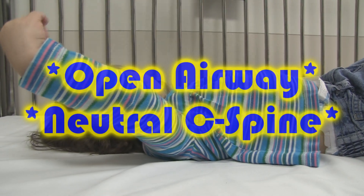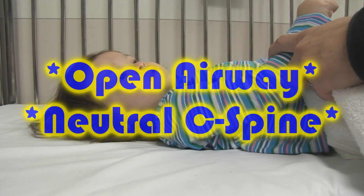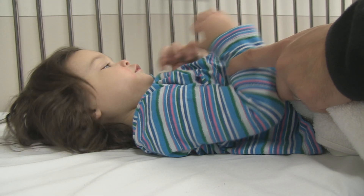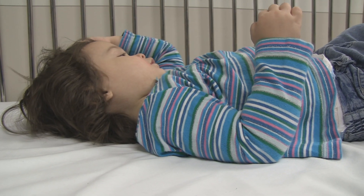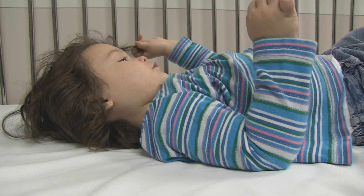What we're going to do today is demonstrate the benefits of putting a towel underneath the shoulder. When children are laying flat on a backboard, or if you're getting ready to intubate, the alignment is not perfect. Putting padding under the shoulders will give you more of a neutral C-spine and get rid of that anterior flexion you see because of the large head.